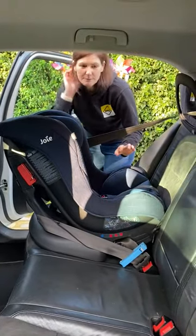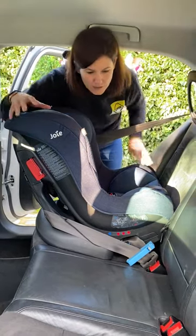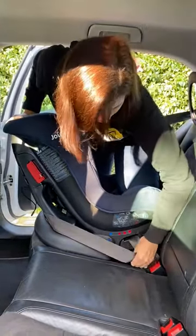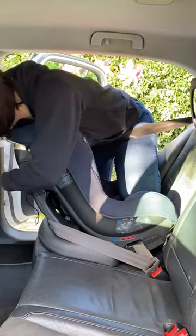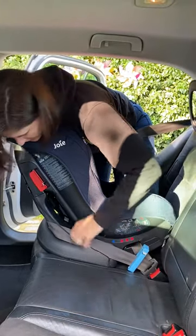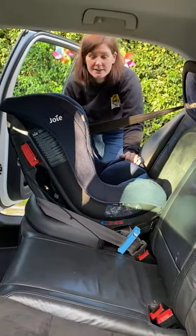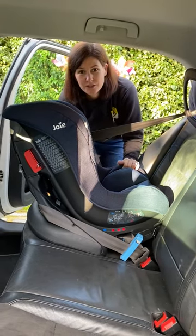This is because I haven't installed the seat correctly. You need to put your weight in the seat and pull all the possible slack out of the seat belt. I'll show you the difference this makes — unclick it, tuck it away, then physically lean into the seat and pull all the slack out as much as possible, tighten it all the way through the belt path, then click the blue clip back in at the seat belt path. Making sure it's still threaded through all the blue pathways — when I test it now, it doesn't move, it's solid. Key tip for any seat belt install: always put your weight into the seat, remove all the slack, pull it all the way through, and then secure your anchor clips.